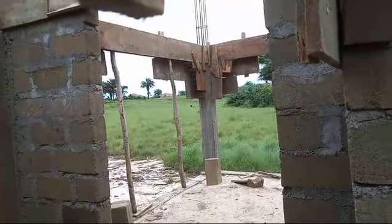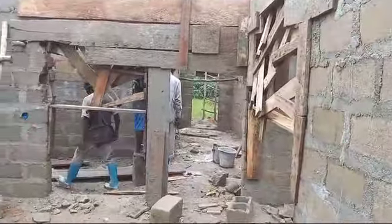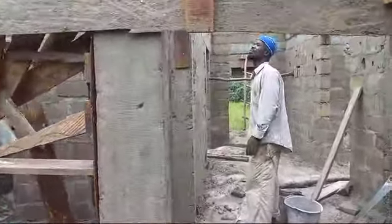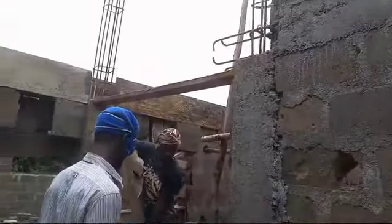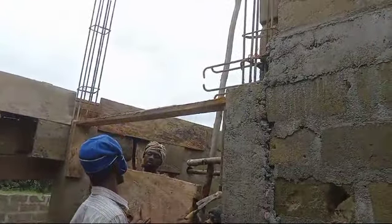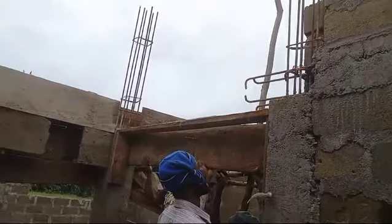Going from the front porch and coming back here is where we are working this morning, making sure that everything is connected before the caching starts. Up here we are doing the connection — this is the step cache and the pillar. From here I'm going to lay across to hit the other beam on the side.